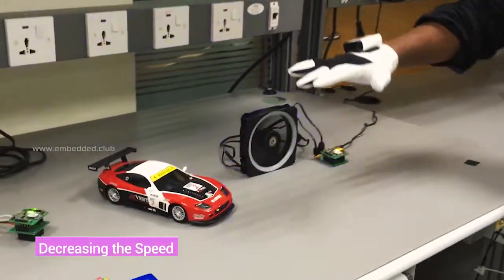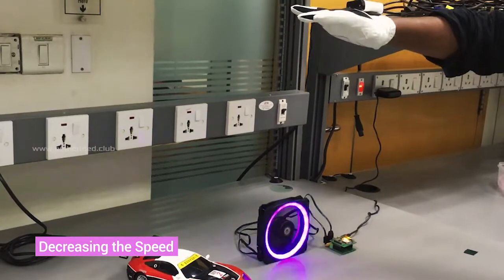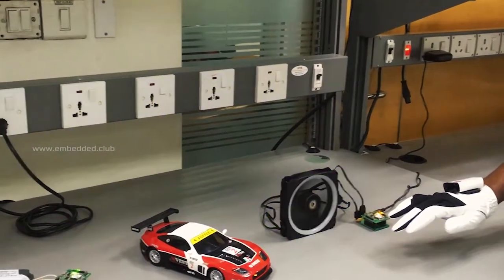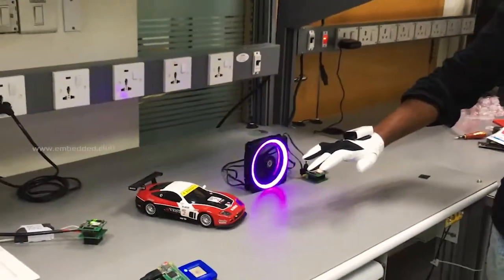Reducing the speed by moving downwards — the LED blinking rate is reduced. Now let's stop the fan.